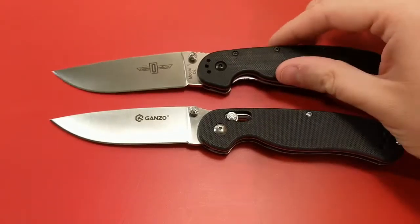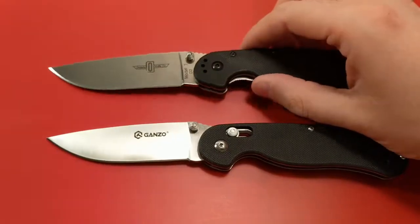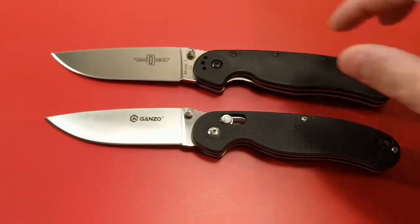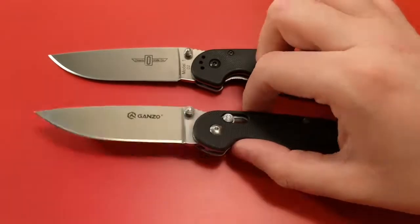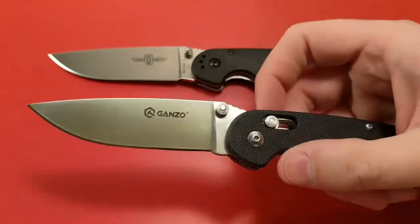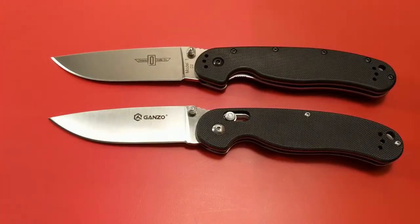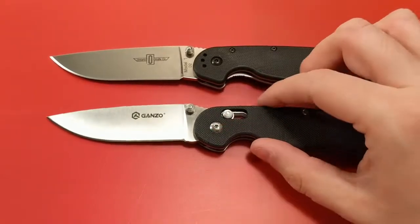So here we've got the rat one versus the gerbil. A couple things I need to get out of the way at the beginning. First, there is a potential third contender, which would be the Ontario Knife Company Rat Model 1 in Aus8 steel. However, I'm going to say Aus8 is comparable to 440B, so the 440C of the ganso is better because it's comparable to Aus10. Also the Aus8 version of the rat one is around $25 and the ganso is around $22, so with a higher cost and a worse steel, the Aus8 version is going to lose to the ganso.